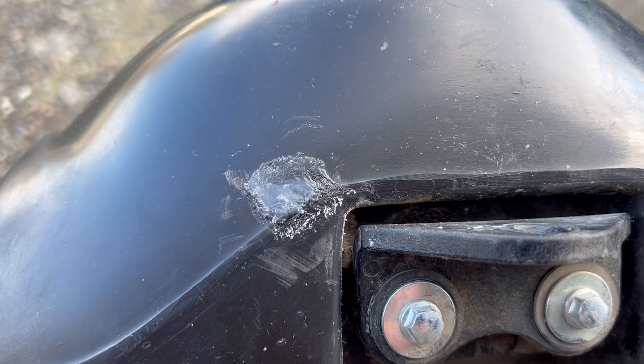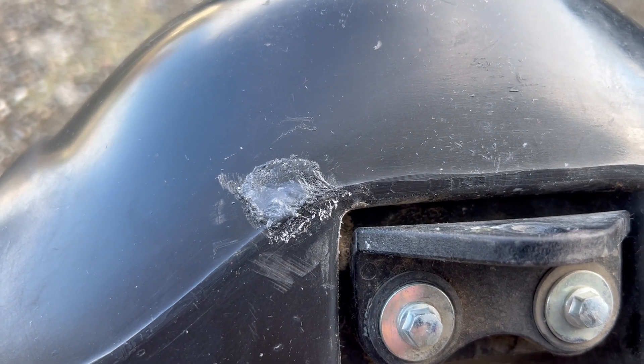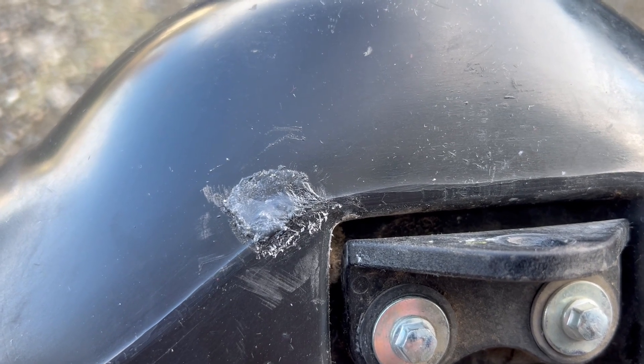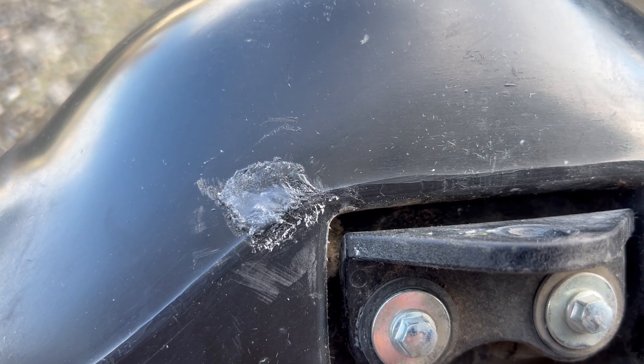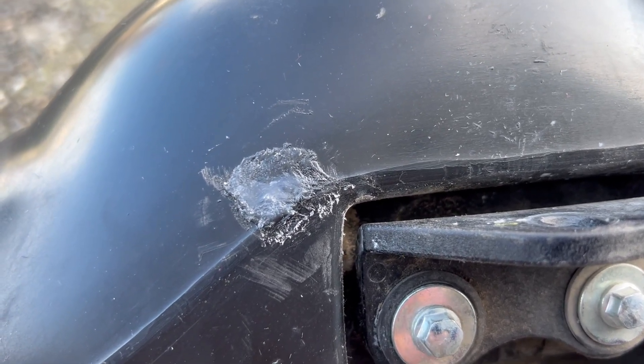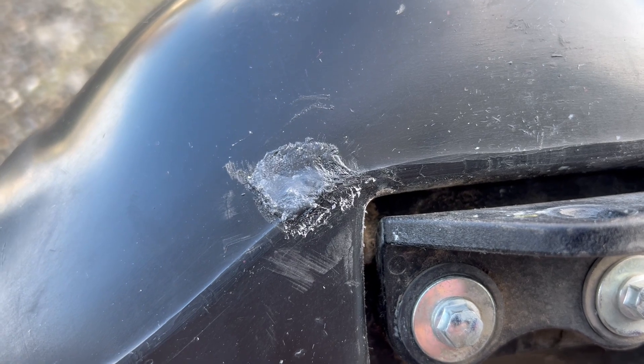Yeah, looks pretty dry. If I have any troubles with it I'll update the description, but I think this is a pretty good fix for these cross-linked polyethylene tanks. There's not a whole lot of ways to repair it, but this is pretty straightforward. If you would subscribe, like, comment — all that good stuff — thank you.